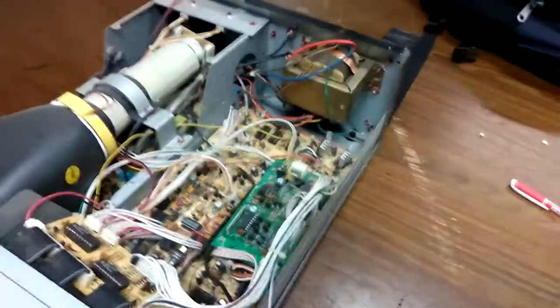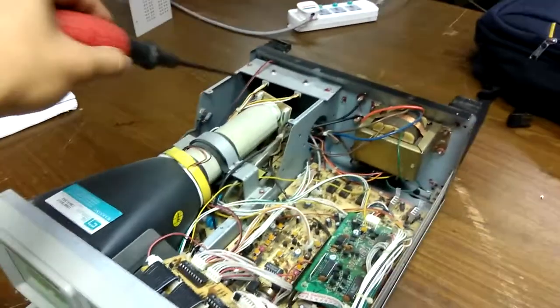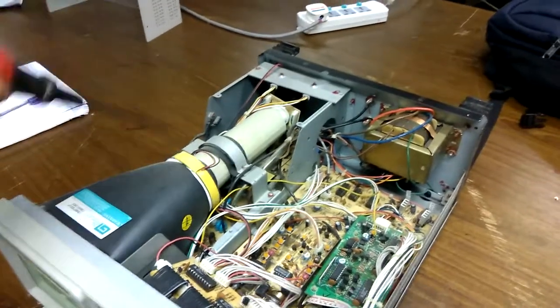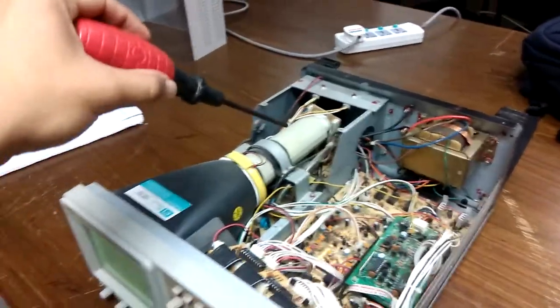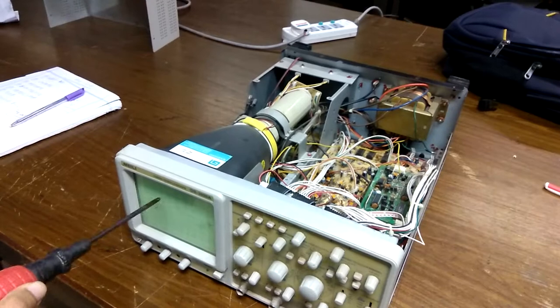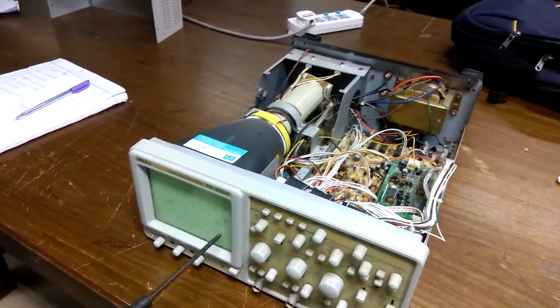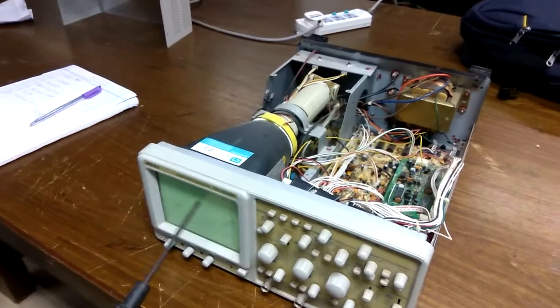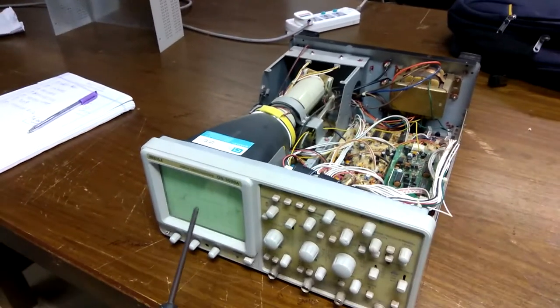I'm going to show you the CRT monitor. It's a CRT tube — there's a cathode tube. There's a guidance mechanism to guide the electron to this screen. When the electrons hit the screen, you can see the wave and signal.